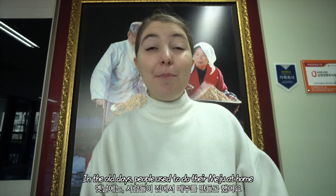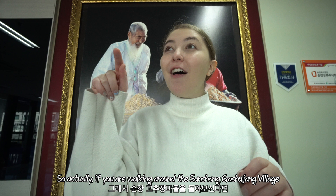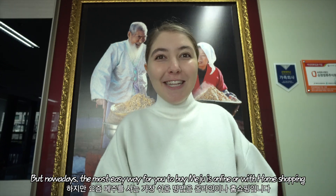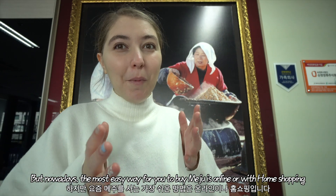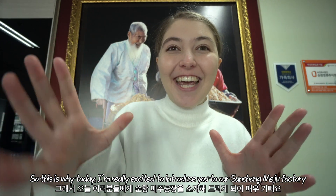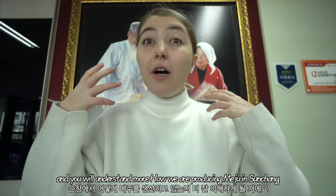In the old days, people used to make their Meju at home. If you're walking around Suncheon Gochujang village, you can still see a lot of Meju drying in front of people's doors. But nowadays the easiest way to buy Meju is online or through home shopping, which is why today I'm really excited to introduce you to our Suncheon Meju factory. I will show you all the different processes so you can understand how we produce Meju in Suncheon. Are you guys ready? Go go Jolakoo, let's go!